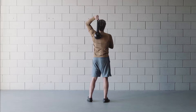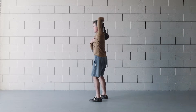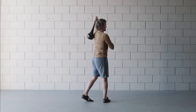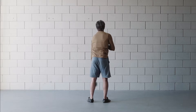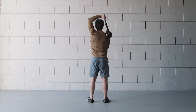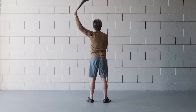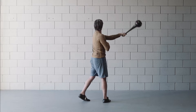Position three is I bring the club across to the same side shoulder blade as I rotate. I'm bringing the club across and I rotate the body, pivoting the back foot. Then from here I bring it to position four, which is upright to the other side. So: one, two, three, and four — and then I just put those movements together.